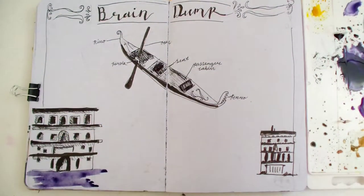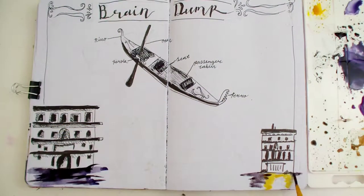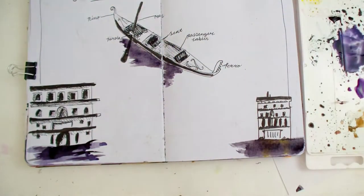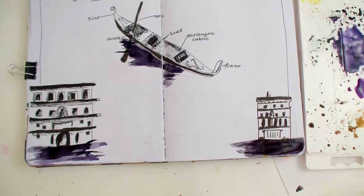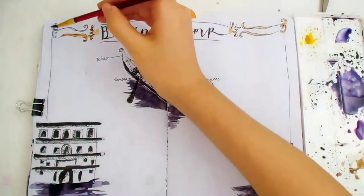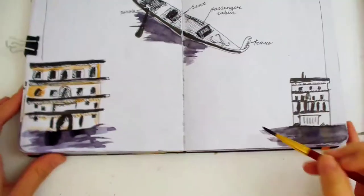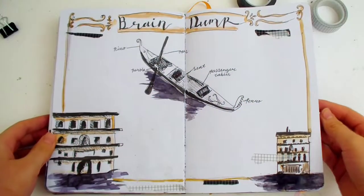I didn't want to leave the drawings too plain, so I'm adding some watercolor. On the bottom I'm making the water so it looks like it's on the Grand Canal. I just made a little patch underneath each object rather than coloring all the way across. I also kept the yellow parts of the water simple. Yellow is like the second main color of this theme, but this yellow is a bit more muted — more like an orangey brown that looks like gold, which I used for the golden borders of this page.